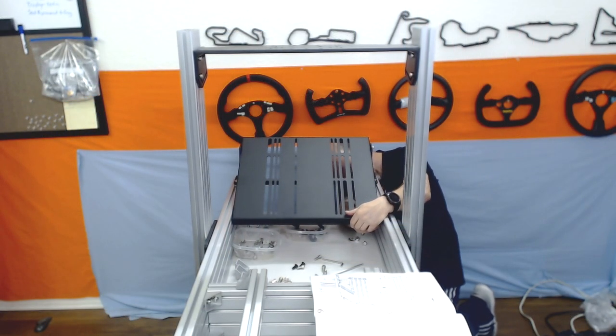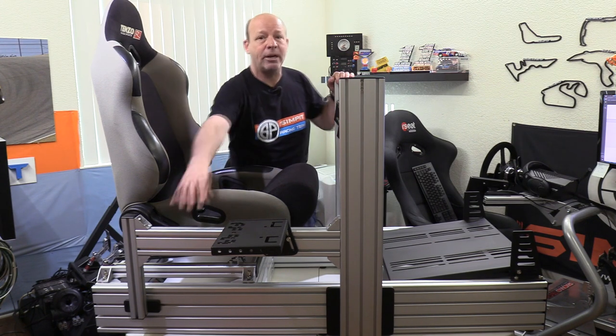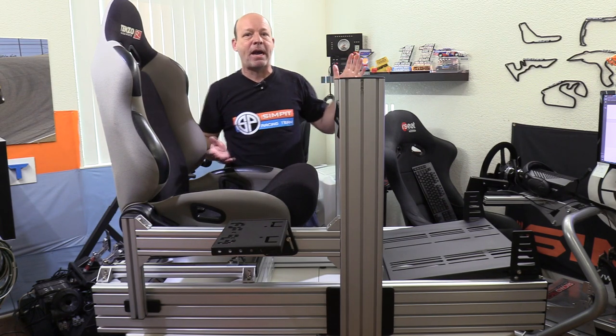Next up is the shifter mount, and whether you're using a shifter or not, you're going to want to add this — don't skip this step — because it actually adds structural integrity to the rig. It's part of the support system for the uprights, and the tray can always be used for a mouse or anything else you want handy while racing.